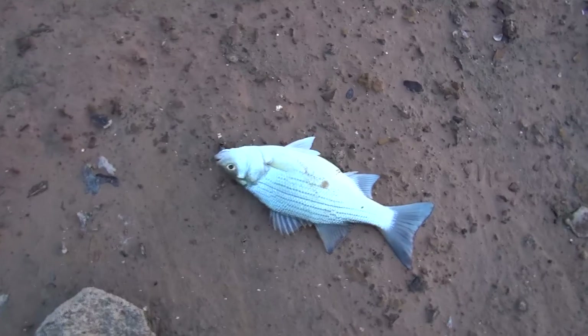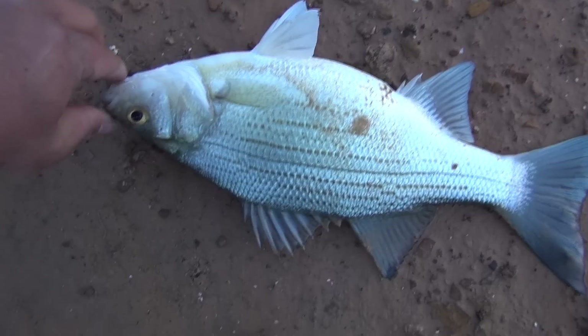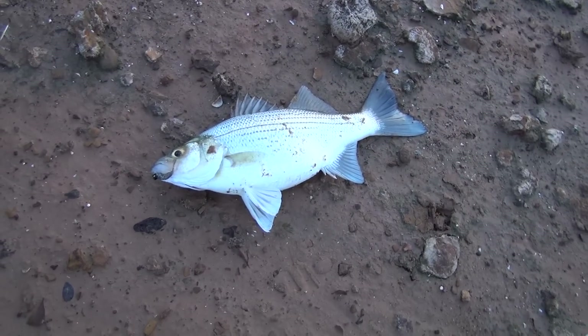This is going to be a much bigger one — much better size, much better eating size. This is probably a good 13-inch white bass, sand bass. Gonna be good for a soup tonight.